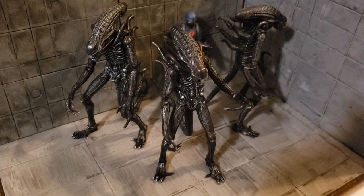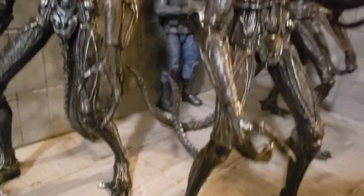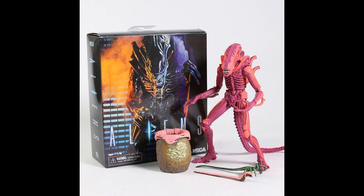Good morning, hope everyone's doing well. I just want to share with you a quick, customizable idea to army build some 1/12 scale Xenomorphs. These are based on the NECA Xenomorphs — they're a little over about seven to eight inches in height, and you can see the core fiber right there for scale.